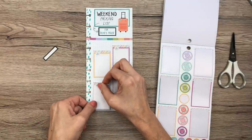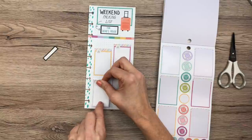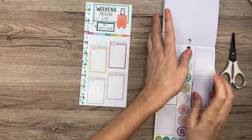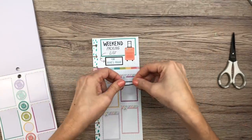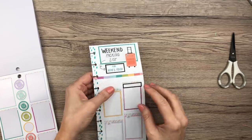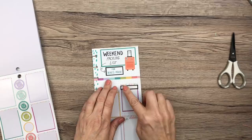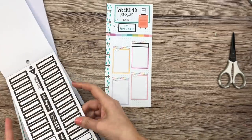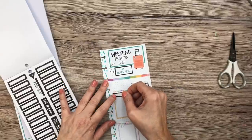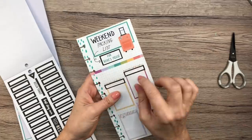Let me know in the comments if you make packing lists every time you go somewhere or if you have a master list. If you haven't seen my other packing list video — for weekends and longer trips — I'll link it in the description. This one is just specifically for my boyfriend's house. I also think it's fun to create cute half-sheet lists in your planner for different specific purposes.